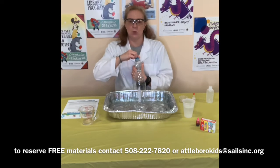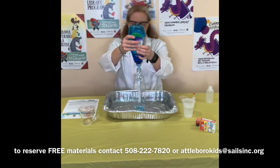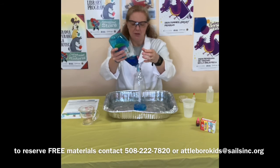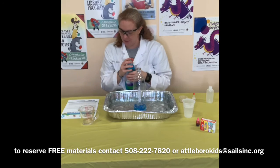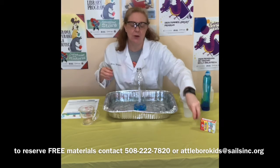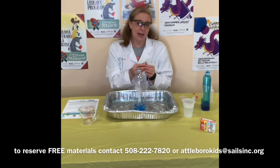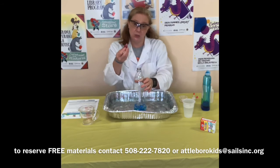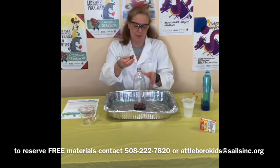Then we're going to take a squirt of dish soap. The dish soap doesn't need to be measured — on my instruction sheet I just say a big squirt. So there's a big squirt of dish soap; it doesn't really need to be measured. I'd like to color my foam so you can see it better on the video, so I'm going to use a few drops of food coloring. This is not necessary, but if you want to make your foam a different color, go ahead.